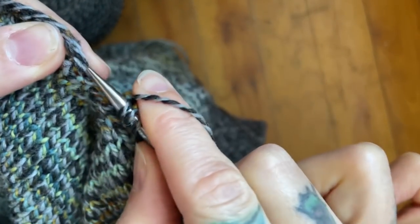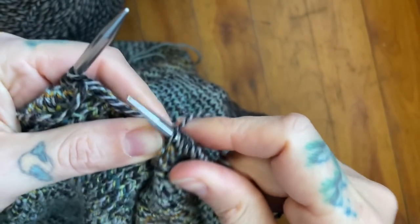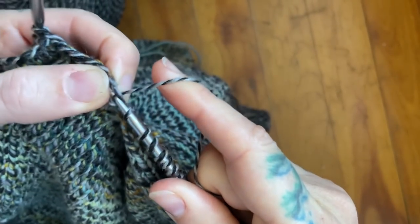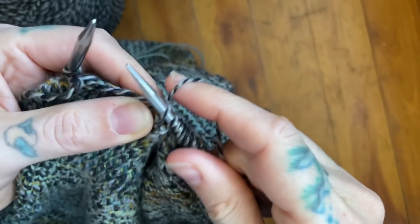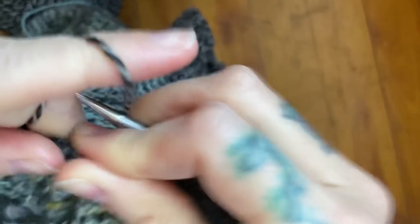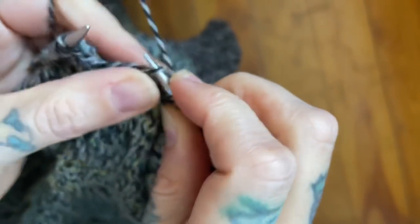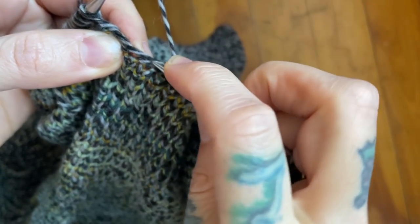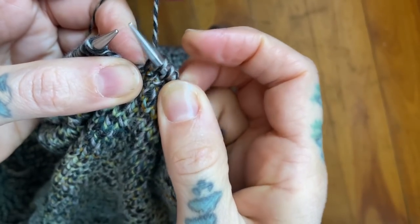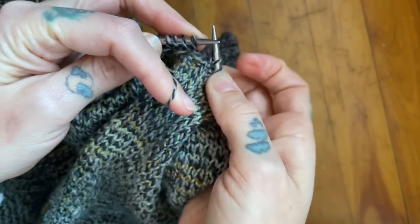Now we are going to pick up seven more, again only using the top strand of yarn — that's gonna keep the underarm looking the most cohesive. So it's two, three, four — I'll go ahead and switch to continental for any of my continental knitters out there — and this is going to be five, six, seven, and eight. There we go.